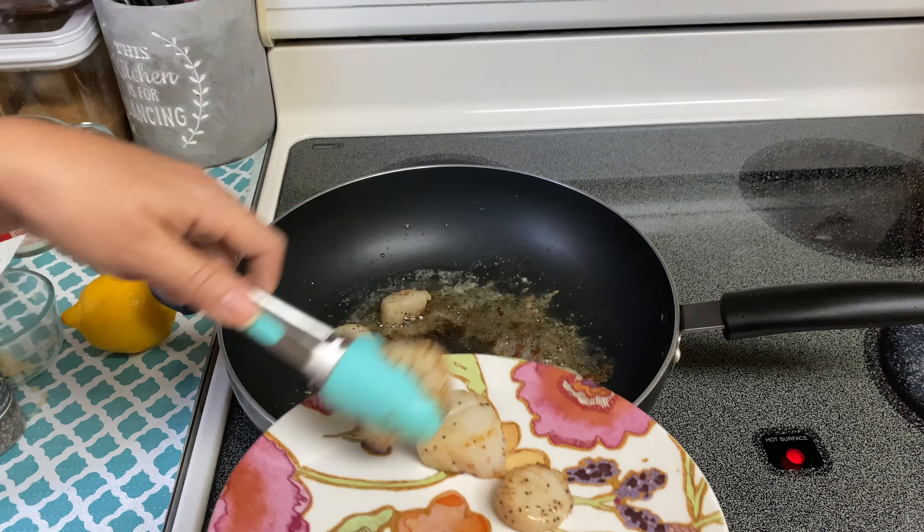Once you have finished searing all of your scallops, in the same skillet with all those yummy drippings on the bottom, go ahead and add in your minced garlic. Move it around and scrape up all those little brown bits from the bottom of the skillet — that's going to bring a lot of flavor to the cream sauce. Next, add in a quarter cup of white wine. I'm using Chardonnay, but if you don't want to use wine you can substitute it with some chicken stock. Scrape everything up and let this cook for about a minute until your garlic is nice and fragrant.